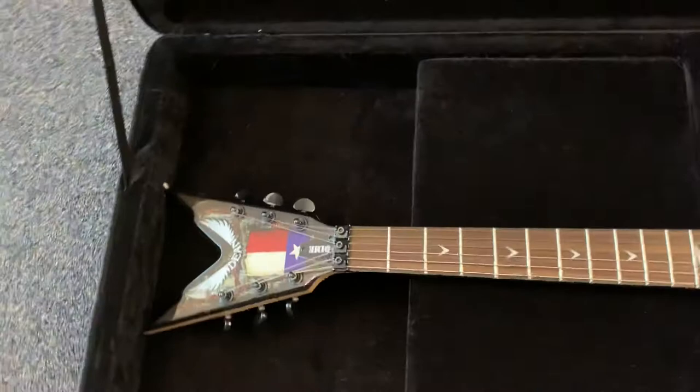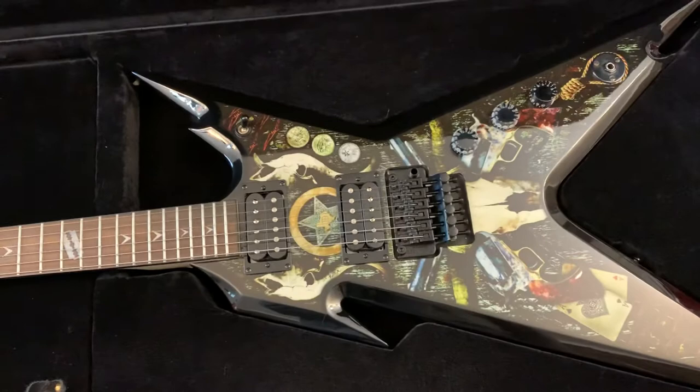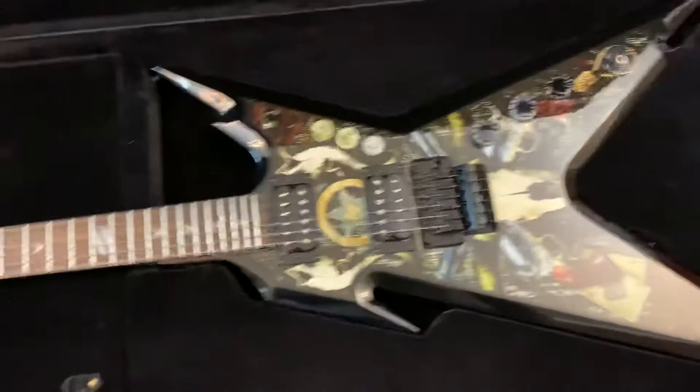I did plan on keeping it for a long time, but I got an offer I couldn't refuse, so I just thought I'd make a quick video and show you what this thing looked like, at least before it goes out the door.